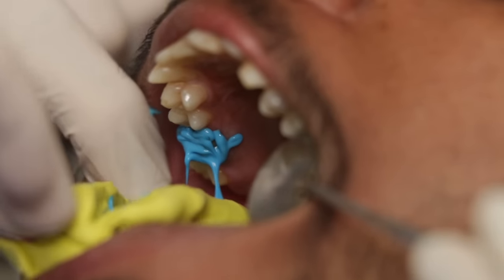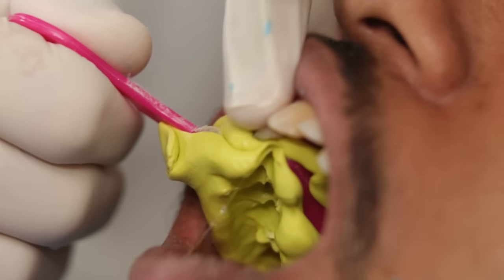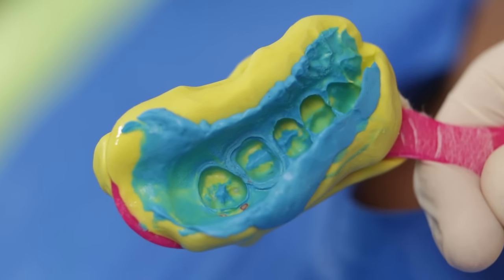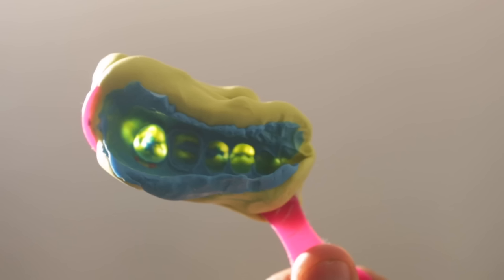I am now going to place the tray on the patient's lower teeth and ask the patient to bite. This is how the impression looks after setting. When you hold the tray against light you should be able to see through at the regions of occlusal contact — this means that your impression is perfect.